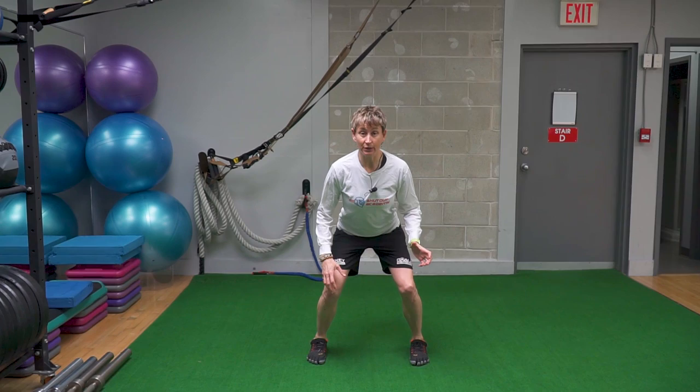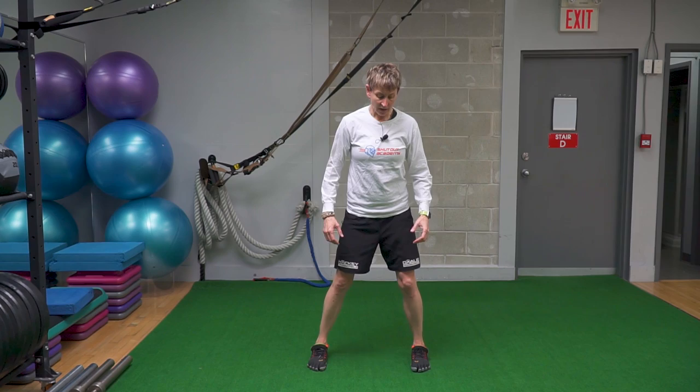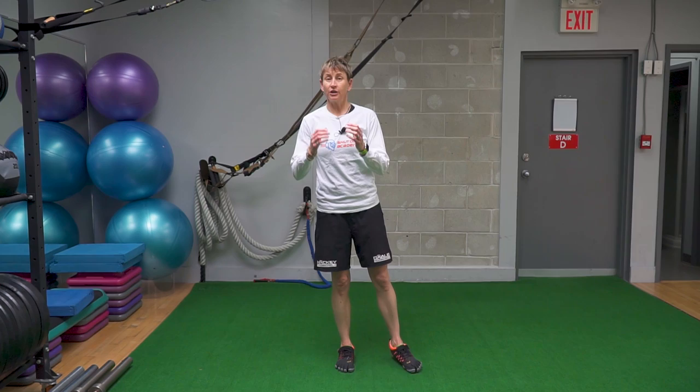Back in the gym talking about the three ingredients that are going to give you a chance to make a save on every shot. The first one was low in the legs — we talk about this all the time because it's so important. It's one of the foundational things that every effective goalie needs. This drill is not so much about strength; it's more about stamina so that you can hold that good low ready position whenever the puck is in your zone or there's a threat of a shot.